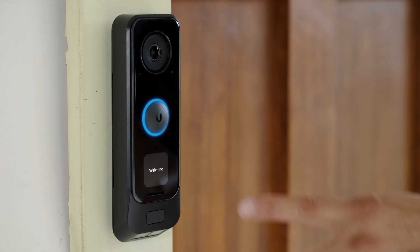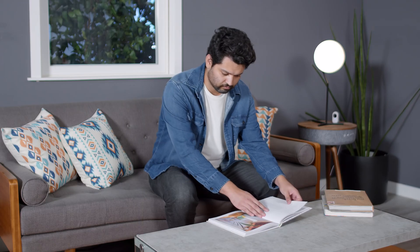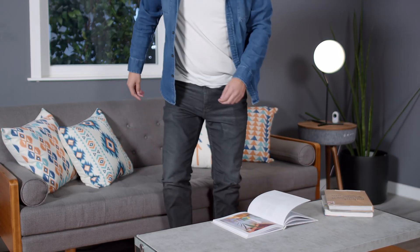The G4 Doorbell Pro supports both mechanical and digital chime boxes, so even when you don't have your phone, you will still be alerted when someone is at your door.